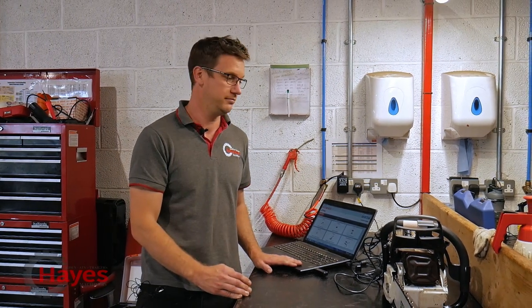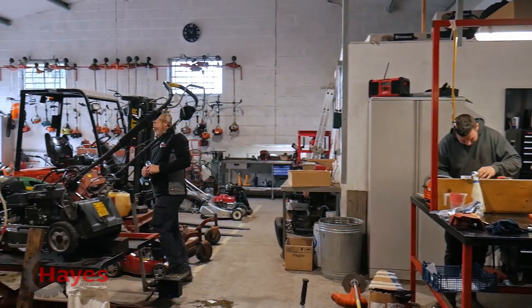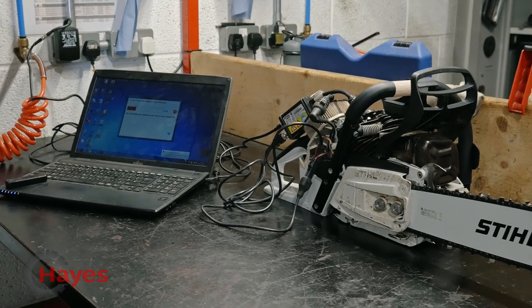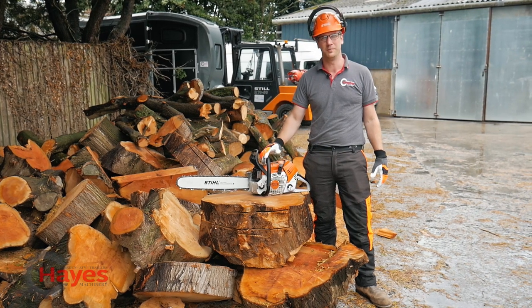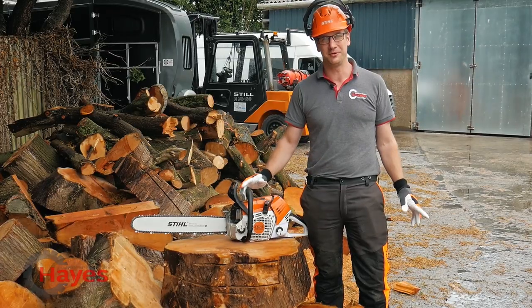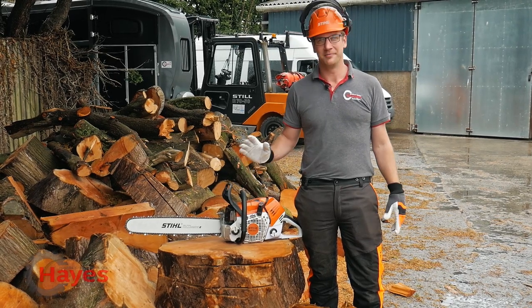We've come up to our main workshop just so we can get this 500i plugged into the STIHL diagnostic SDS system, just to make sure everything's updated and ready to go. The pressure's on a little bit because we've got six of our technicians up there eagerly waiting to see if I've done this right. The MS500i is all back together and hopefully we're now going to do a test to make sure it works.